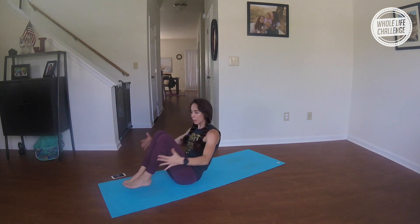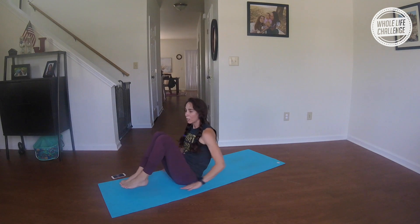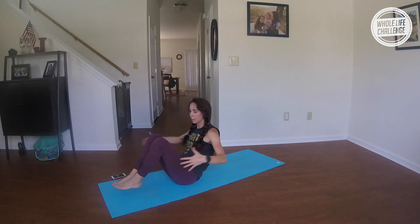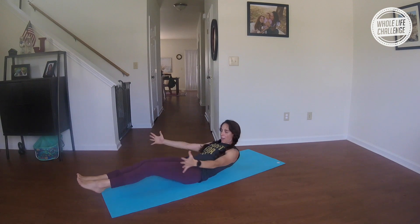Again, come right into that T, tap your heels, then exhale up. Continue pulsing — inhale to T, exhale up — for several rounds. Hover right here, look at your toes, nice deep breathing, and come up.